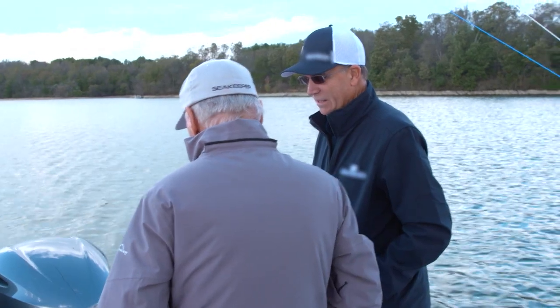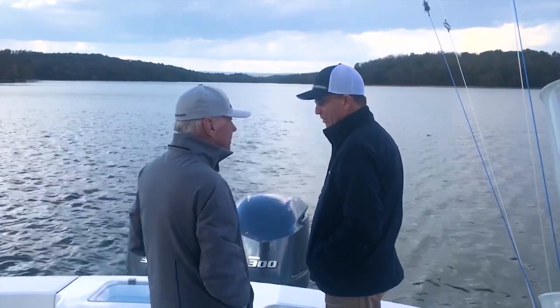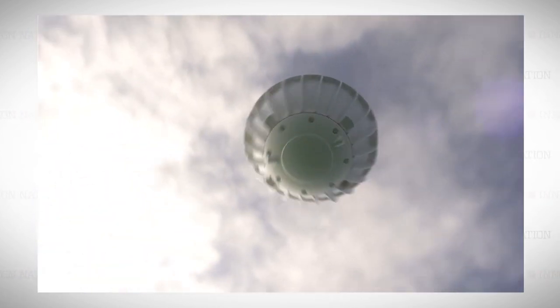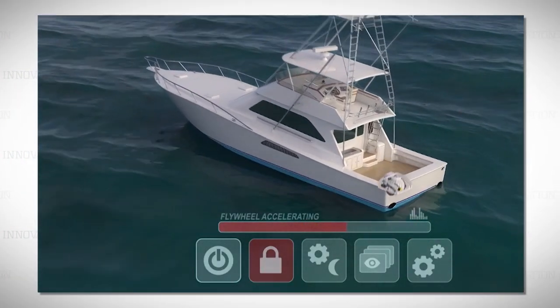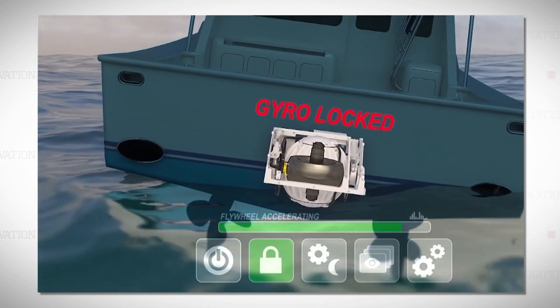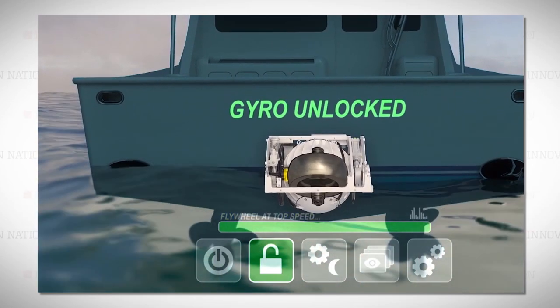That's exciting. Avid boat lovers Shepard McKenney and engineer John Adams set out together to solve the problem of boats rocking when the waves are rolling. What they created is a stabilizing gyroscope called Seakeeper, designed specifically for use on boats greater than 27 feet long. The relatively lightweight sphere is placed on or in a boat, and they say it can reduce boat roll by up to 95%.